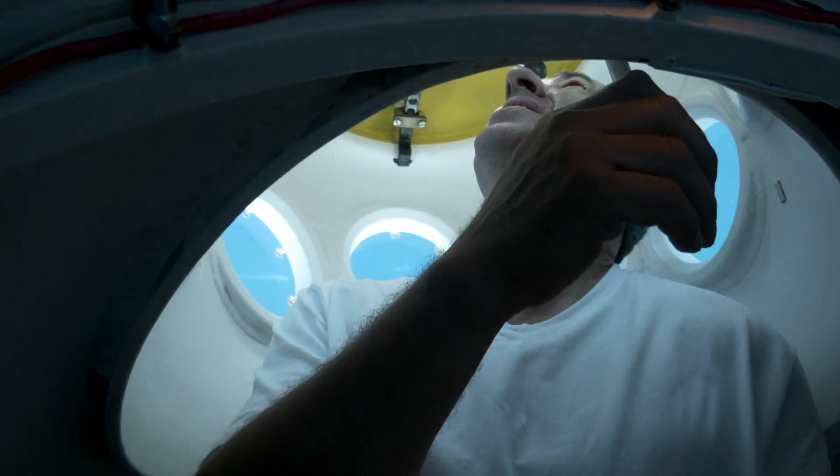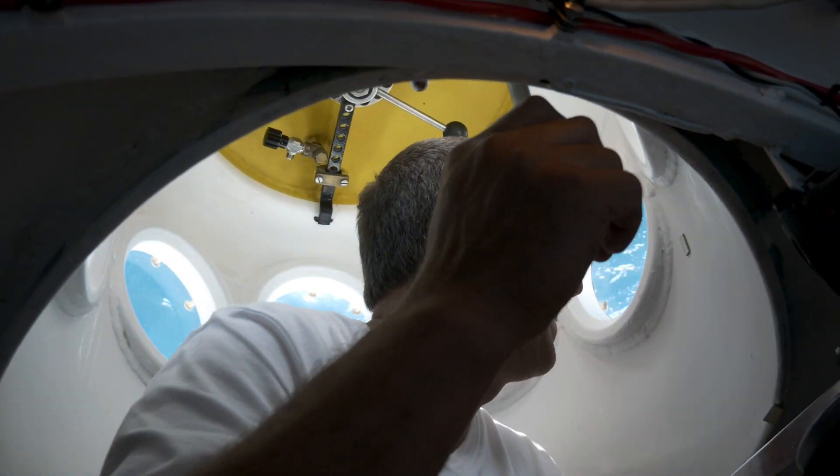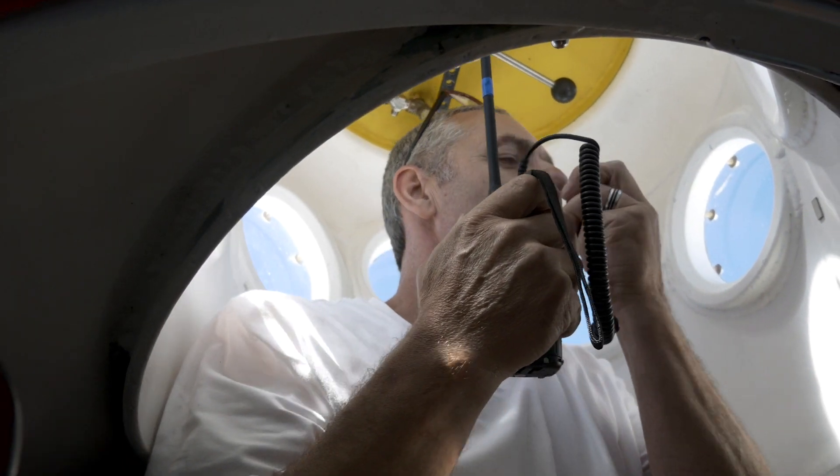We're almost at the surface. There's nobody above us. We're on the surface.